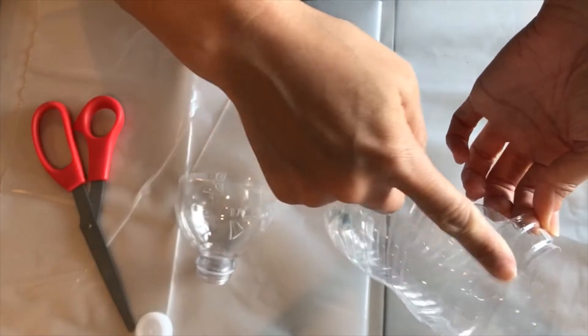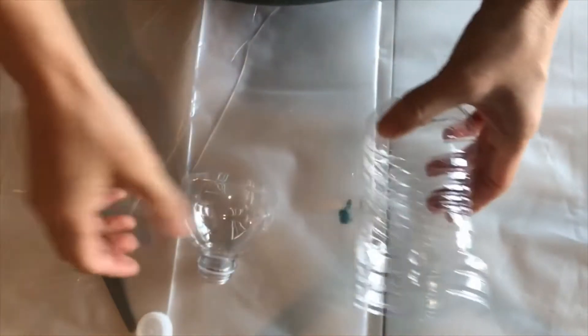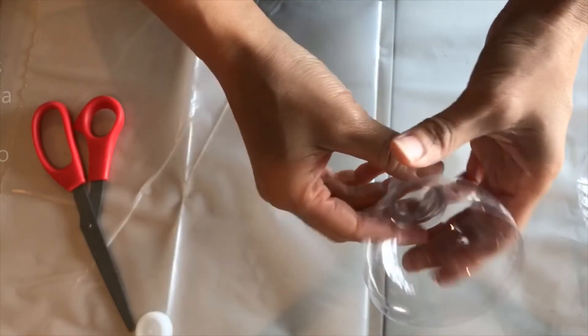I cut this off because I didn't want the ridges in the flower. So this is going to be our flower, and what you want to do is just color this with your sharpie. I'm going to go with the pink color.